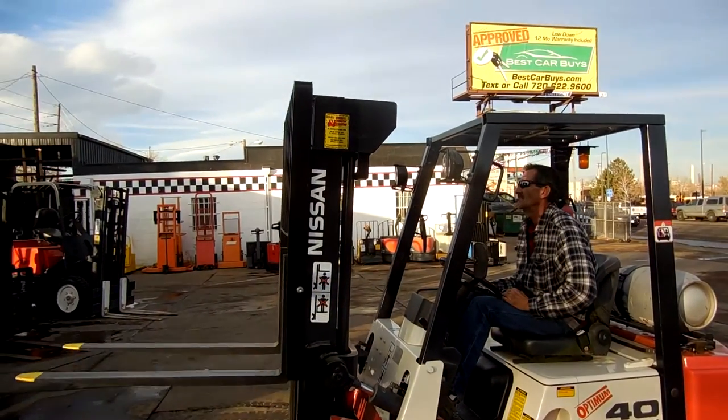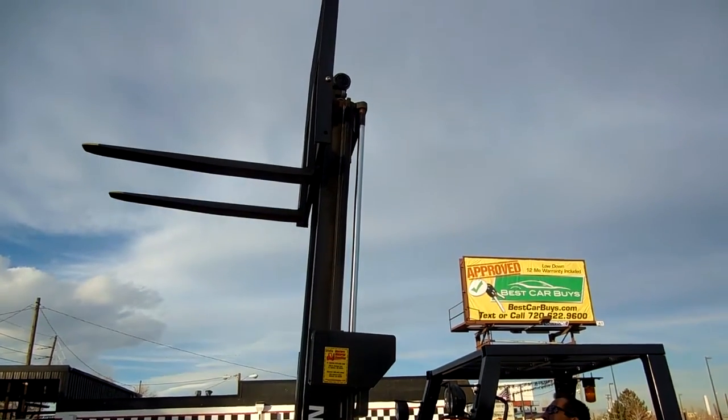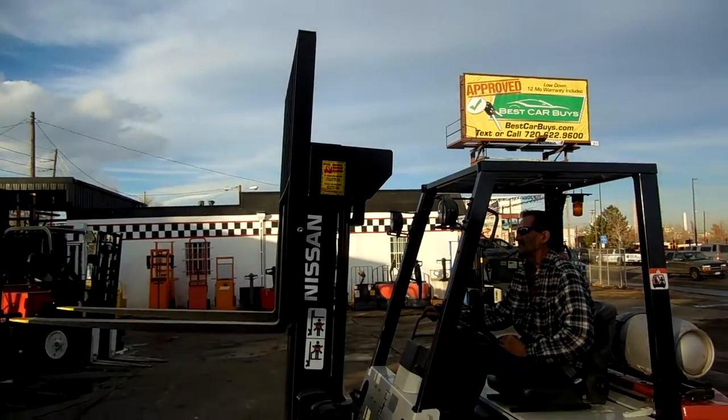Here we have the mast going up for us. This shows what 130 inches of lift height looks like. You can also see the straight load backrest.